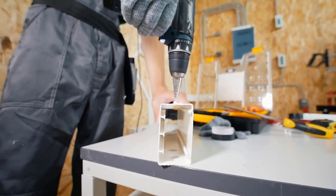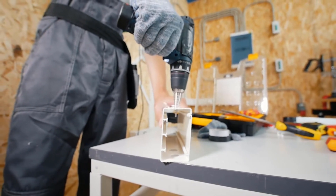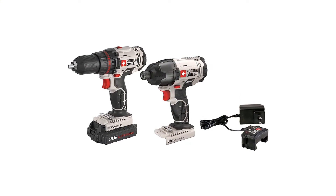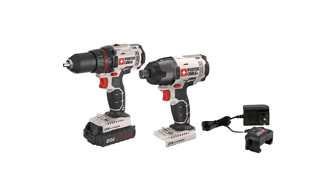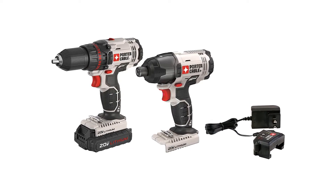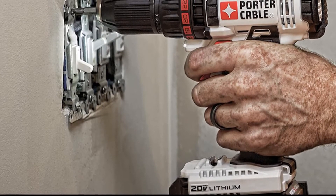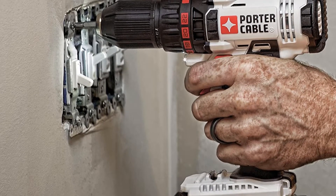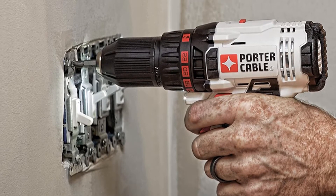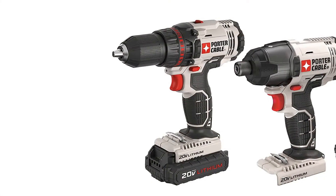Both the half-inch two-speed 20V drill drivers and one-quarter-inch impact drivers are compact and lightweight for less fatigue. The ergonomic design ensures smooth, comfortable, and hassle-free use, and the compact design is helpful when working in tight spaces. It is the best driver combo kit for your money, offering tremendous power and a longer run time — an all-in-one tool even for heavy-duty DIY projects.